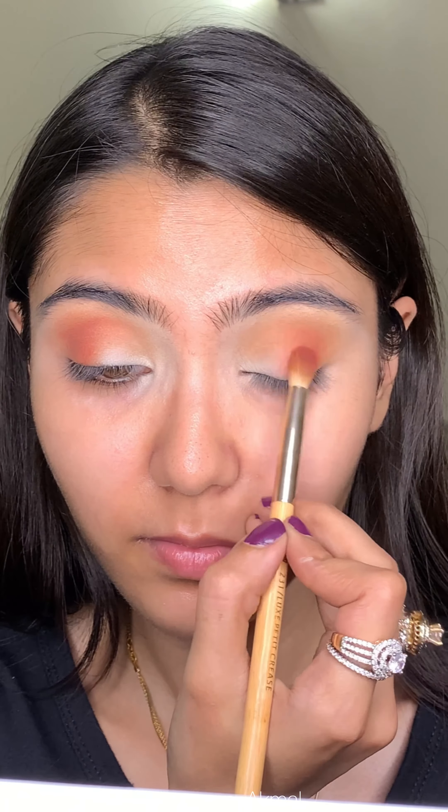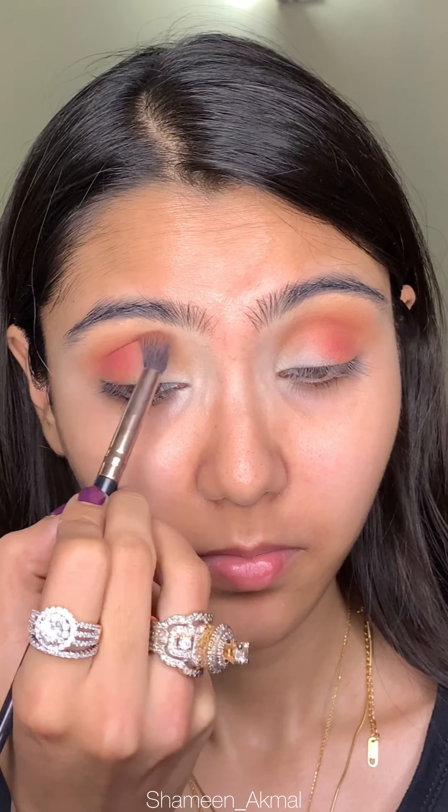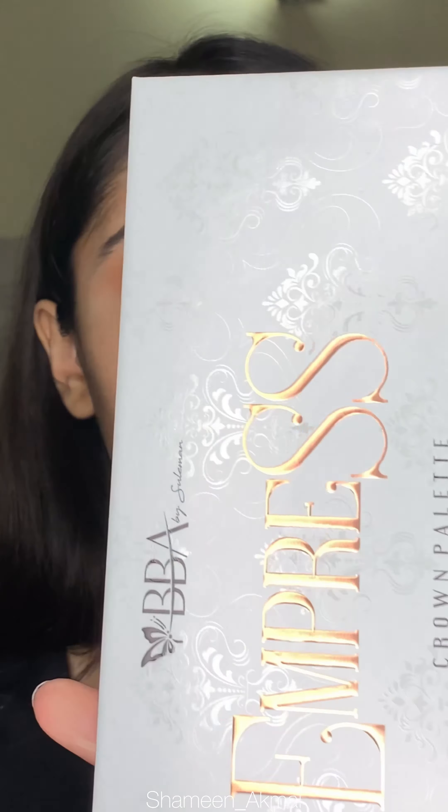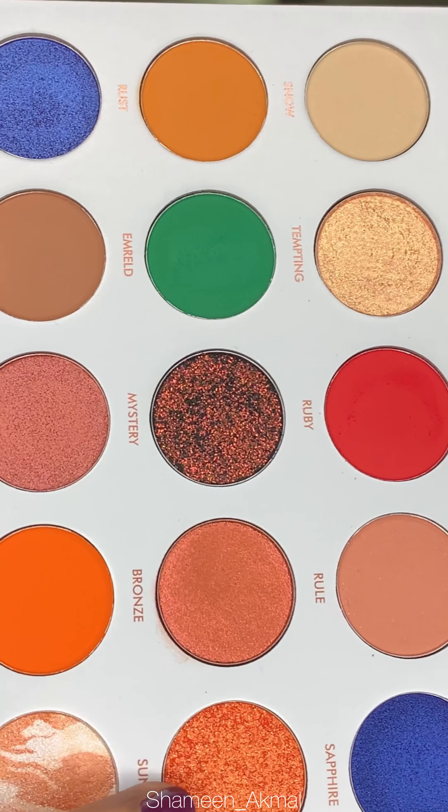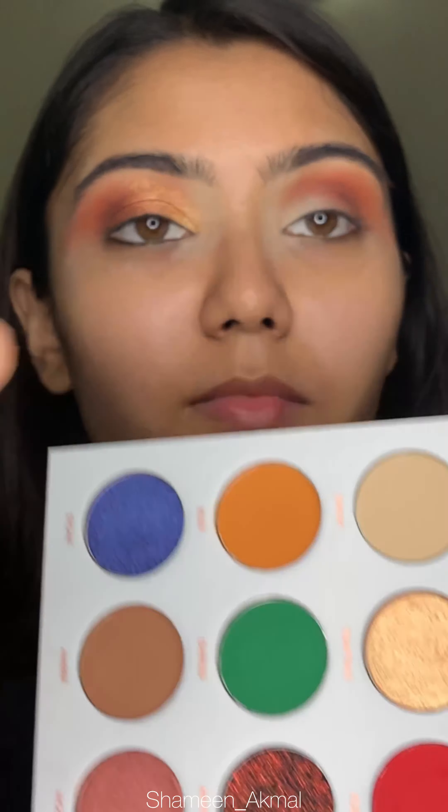Then I apply a bright red shade from the same palette on top of the orange shade. It has such a beautiful effect — very small glittery flakes but they are very finely made.